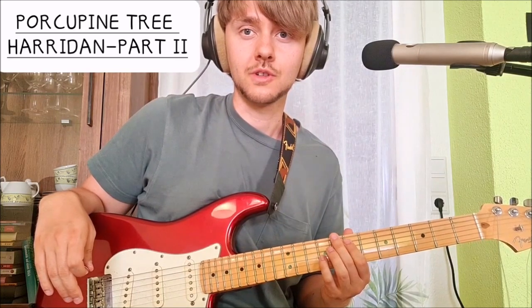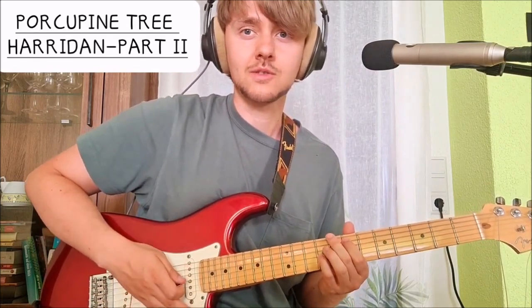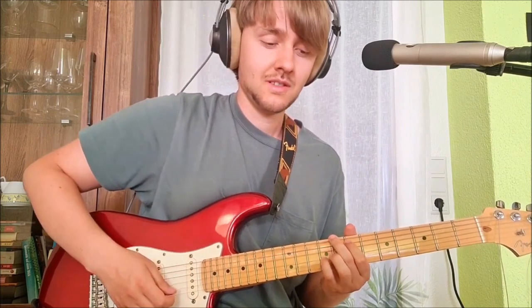As I said in the first video, I will also do a tutorial for the bass, since I guess the song is lots of fun to play on the bass. I think it's not as tricky as Luminol, which I also made a tutorial for, but I guess it's going to be quite tricky, especially for a non-bass player like me. Thanks for watching, and see you next time.